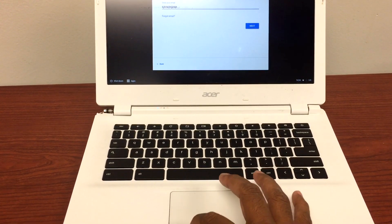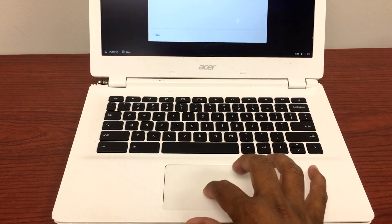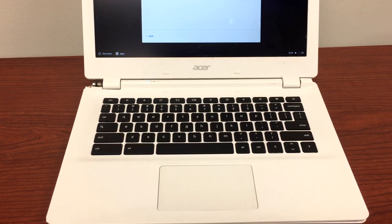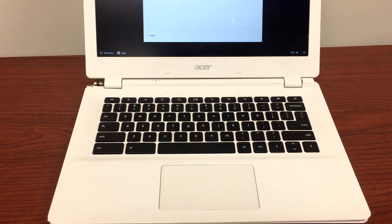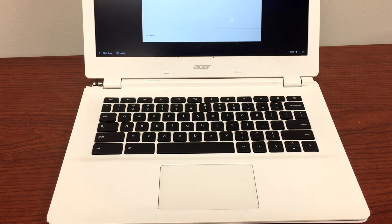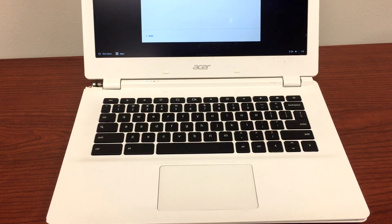To fix this issue, all we did was open up the back of the Chromebook, remove the battery, and make sure nothing was stuck underneath the touchpad itself. We removed the touchpad and cleared all the debris that was causing it not to work properly. Thank you guys for watching — please like and subscribe to my channel and I'll be back with more videos soon.